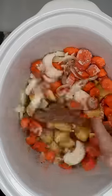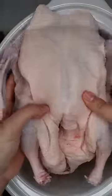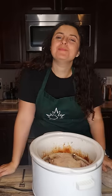Then we'll mix that all up, take one of our whole ducks, remove it from the bag, remove the neck and giblets, and place it in the slow cooker. Just cook on high for five hours and that's it. This is a super easy weeknight meal — hope you guys enjoy!